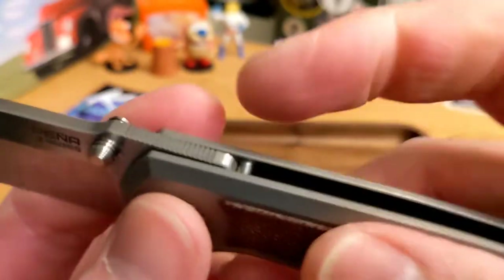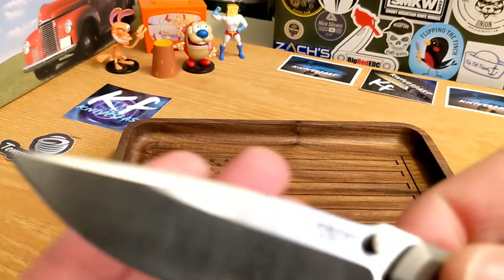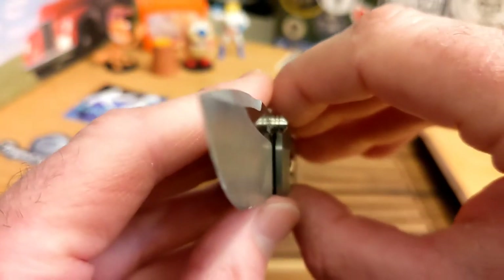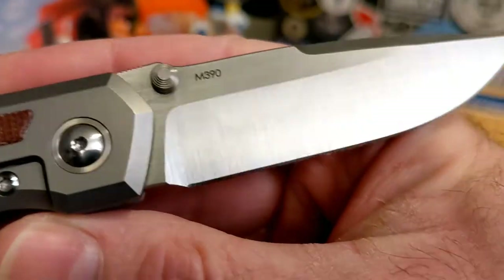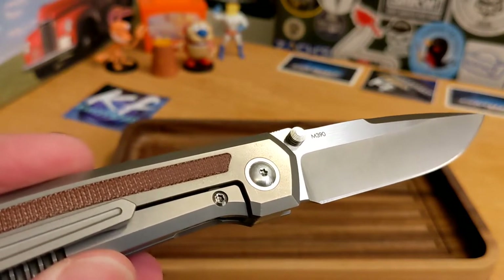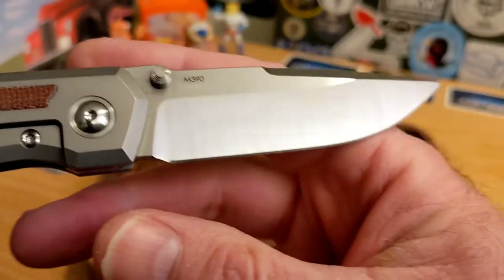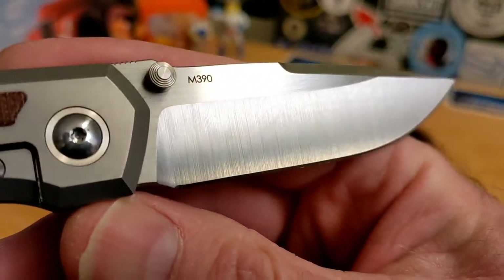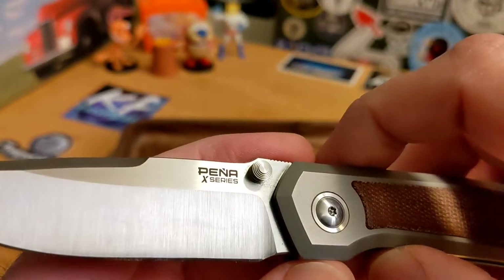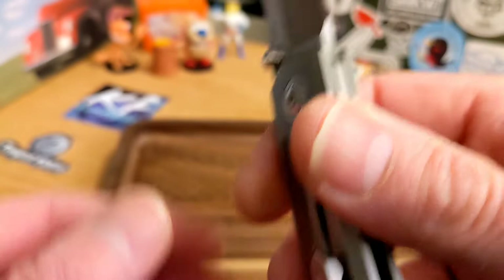On the blade itself you've got great thumb studs, a thumb ramp with really good jimping, and a nice place to choke up. There's some swedging and a great grind — it's a flat grind, high flat grind. The steel is M390. Really nice machining on the thumb studs. It says Peña X Series on there, and that's really all the billboarding — a little but not a lot. The inlays are done really well.